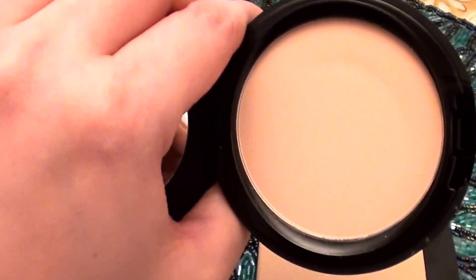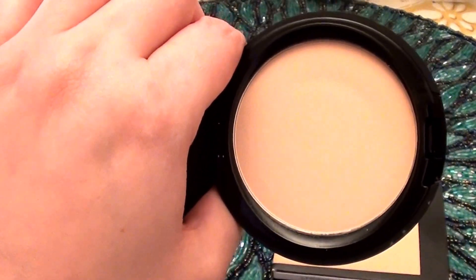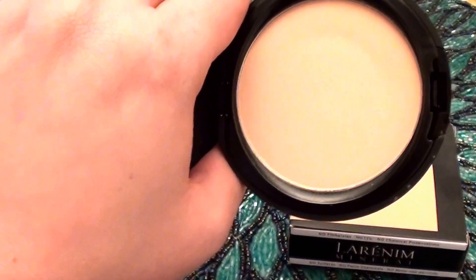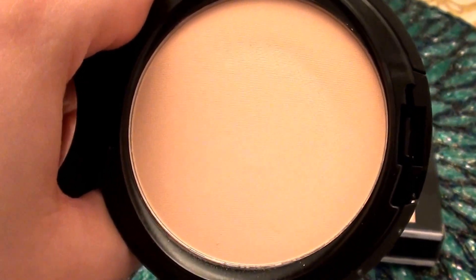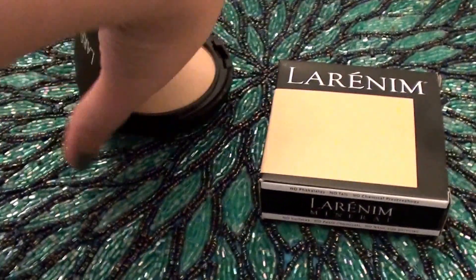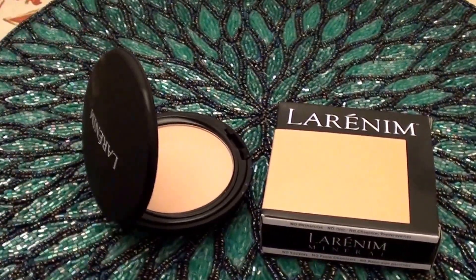Let me show you what the color looks like. It comes in a compact — it has a mirror on it, but I don't want to blind you with the backlash from the lighting. The color is like a medium — actually more of a light to medium color — and it works absolutely fantastic on me. I love the coverage, I love the product.